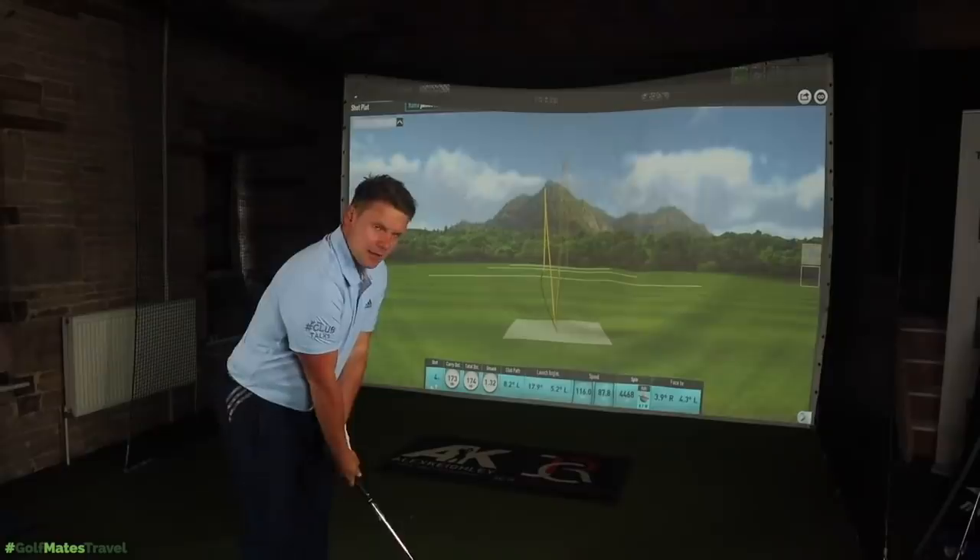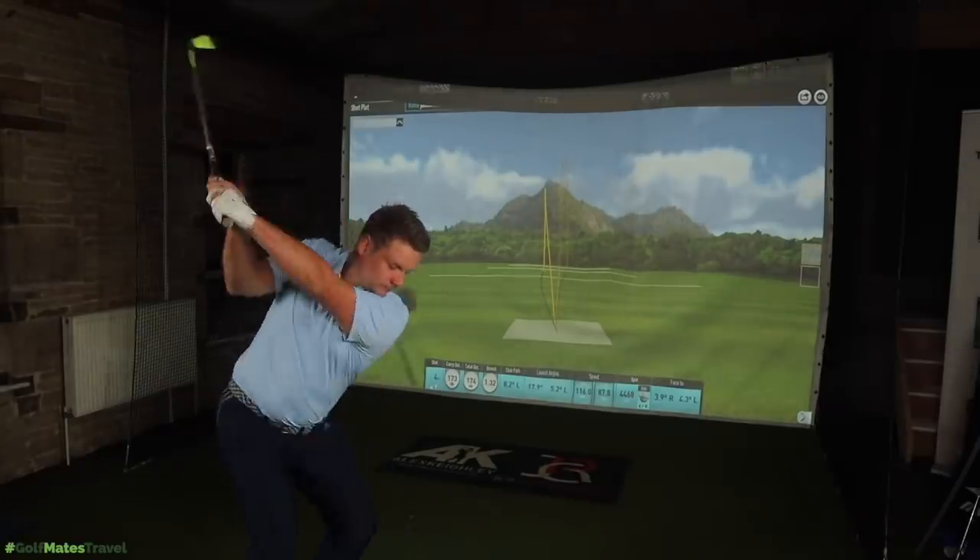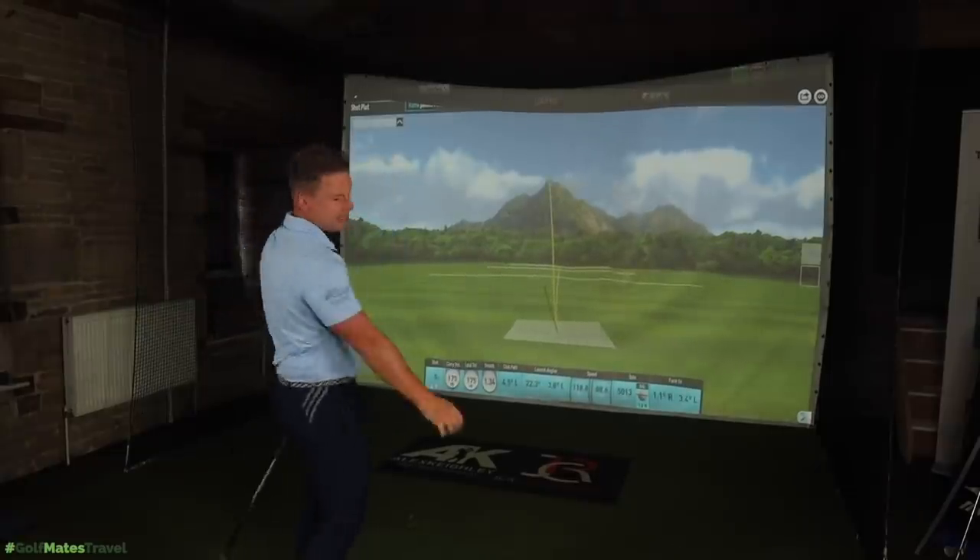The technology in the Callaway Epic Forged iron includes the 360 face-cup technology for more ball speed, spin control variable face thickness for consistent distance, controlled launch and distance from the suspended tungsten core, and the Aerotech steel fibre shaft which comes standard. On specs, when I reviewed these clubs the word on everybody's lips was loft — too strong lofted. The 8 iron is 31.5 degrees, the 6 iron is 24 degrees, and the 4 iron is 18 degrees.